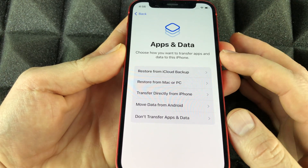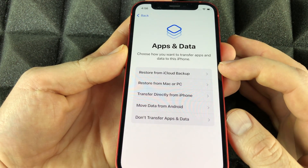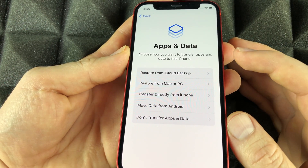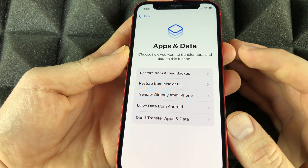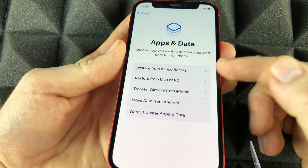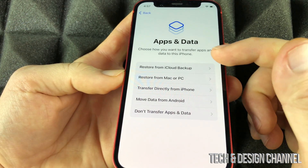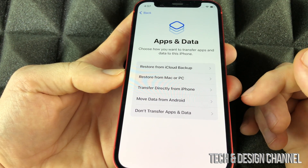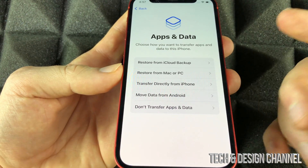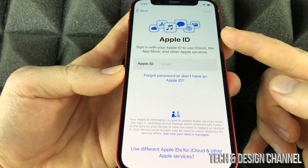If you had an iPhone before, you want to restore from your iCloud backup. I'll be showing a separate video on how to do that with any iPhone — it's basically just making a backup on your iCloud from your old phone, and then following the prompts here. We can also transfer from a Mac or PC.